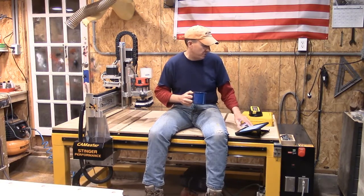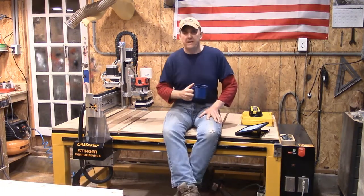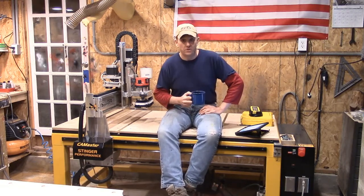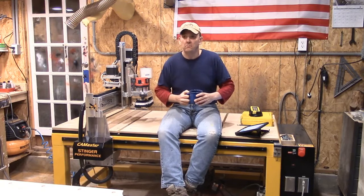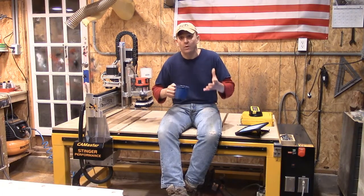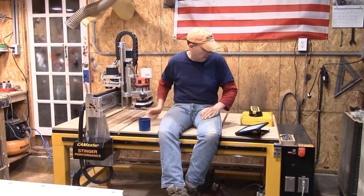Why CamMaster? First and foremost, I believe in buying things that are built in my own country, so I wanted an American-built machine. CamMaster in Cartersville, Georgia is in fact an American-based CNC company that builds CNC equipment right there in Georgia itself.